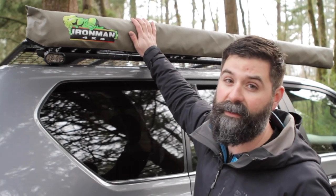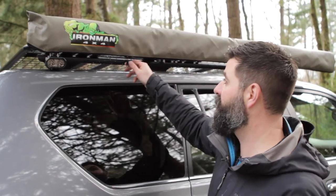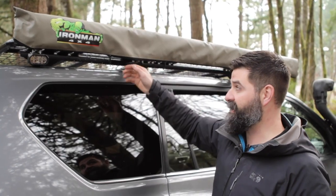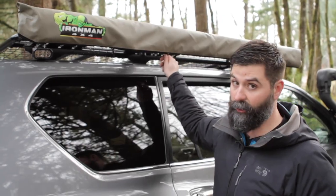Guys, these Ironman 4x4 awnings are the best — everybody loves them. For one, the case is super rugged and beefy. It's 1000D PVC, it's going to hold up.